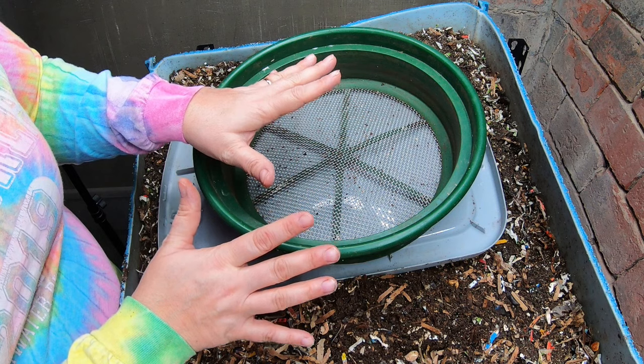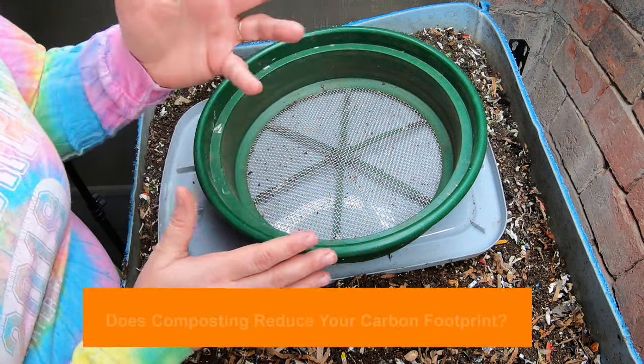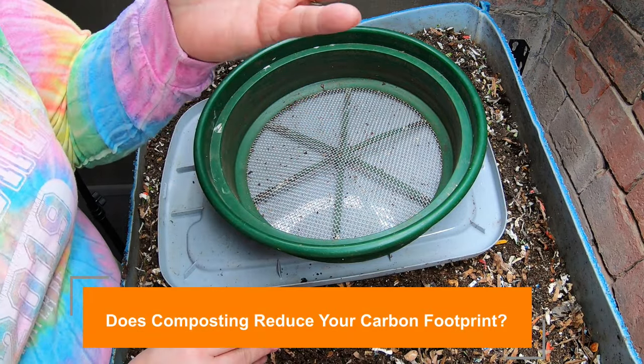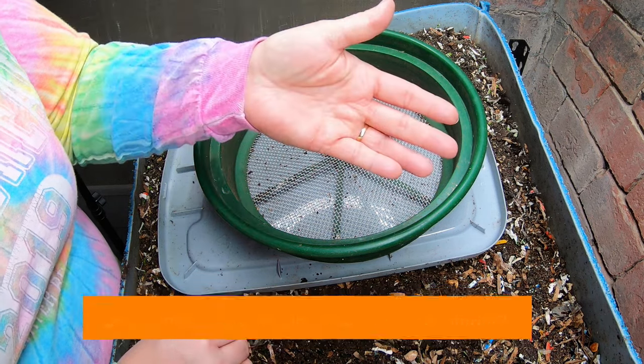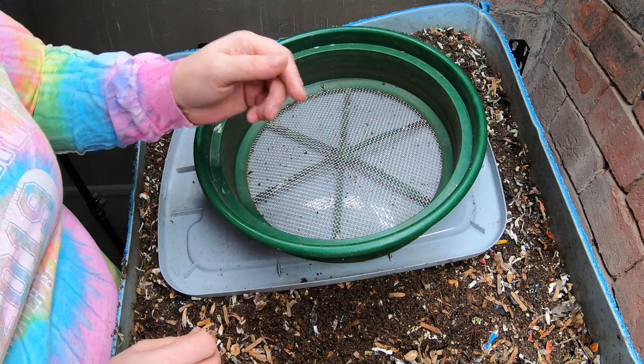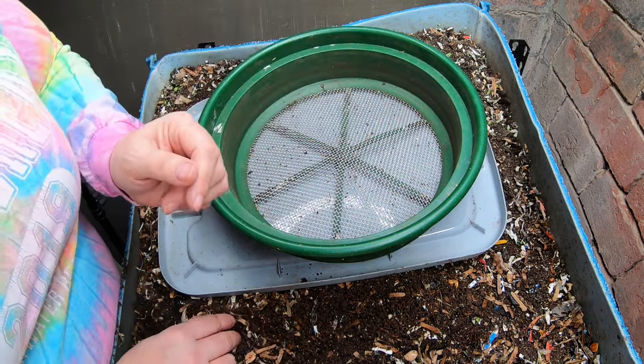Today I'm going to talk about how worm bins interact with the carbon footprint, which some people believe is important. I'll go through the entire point of the carbon footprint as well as how that relates to our worm bins. Is it good? Is it bad? What is the story with that?